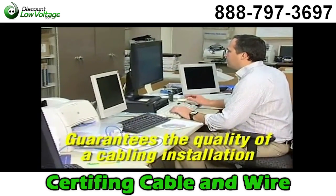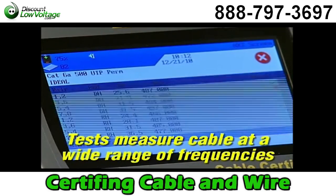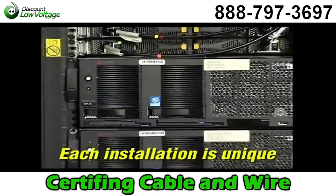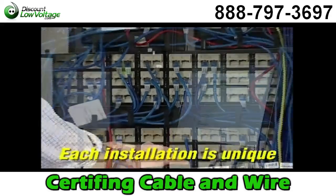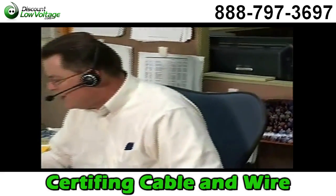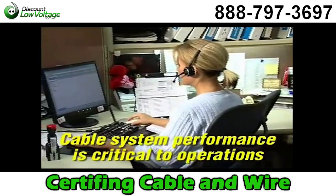Certification guarantees the quality of a structured cabling telecommunication installation based on performance standards. The electrical properties of a cable are measured at a wide range of frequencies to determine its performance. Each system is unique based on customer needs, function, cable and connection types, and other variations in existing equipment. Because network speeds are increasing and voice, video, and data are converging on a single network, the quality of a cable system installation is critical in schools, hospitals, industry, and businesses.